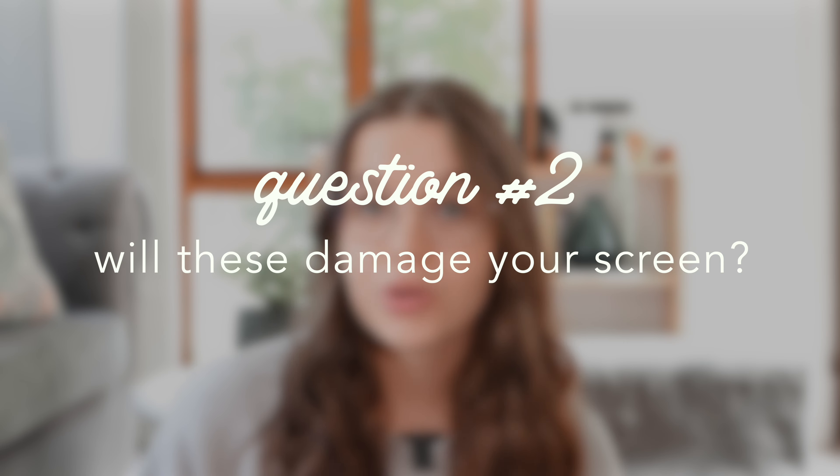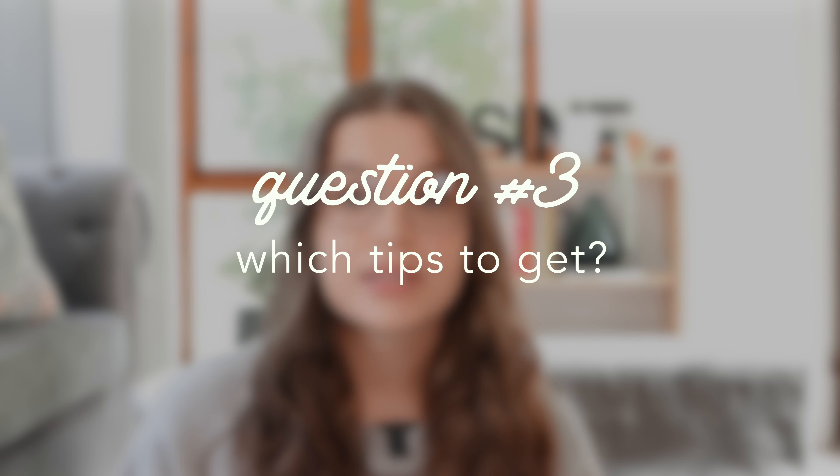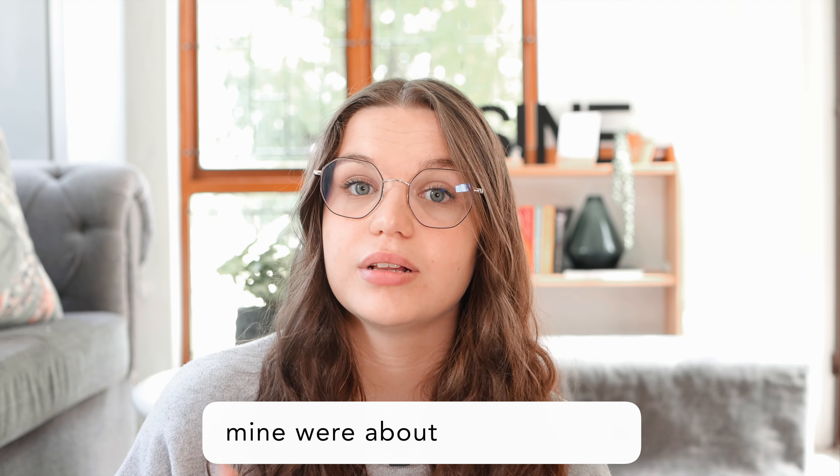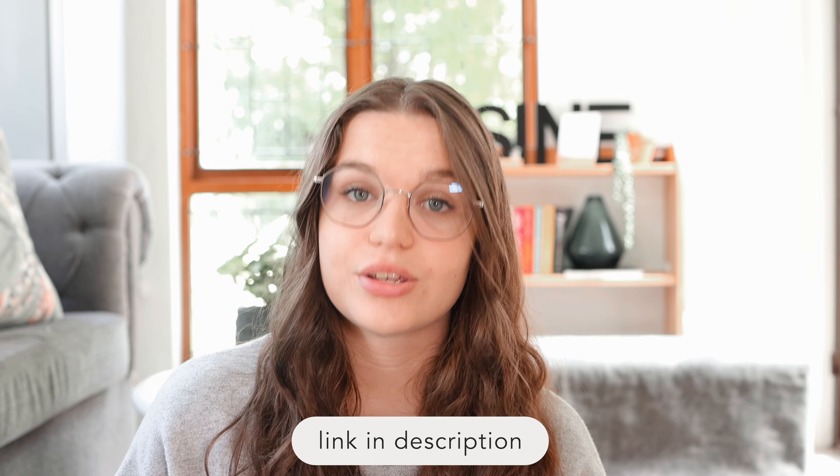Then I got a question about will these damage your screen — like I said, if you have a screen protector over your screen it will be fine, but I don't recommend using these bare on the iPad screen. And then someone else asked which ones to get, because there are so many out there you don't really know which ones to get, and to be honest I don't actually have a great answer for this. The ones that I got were just the only ones available here in South Africa on a local store called Takealot, so I'll have those linked below if you're in South Africa.